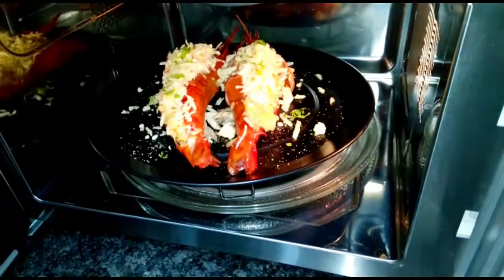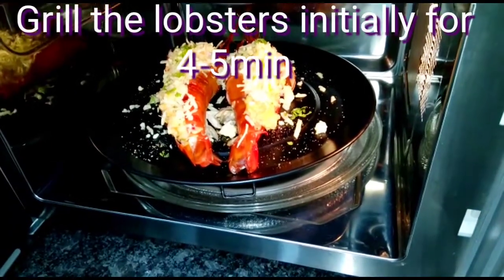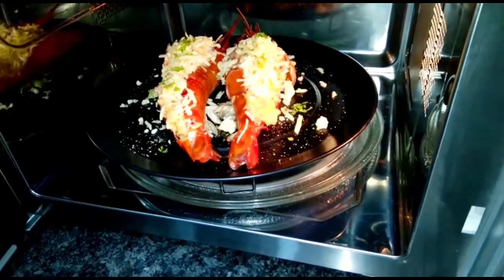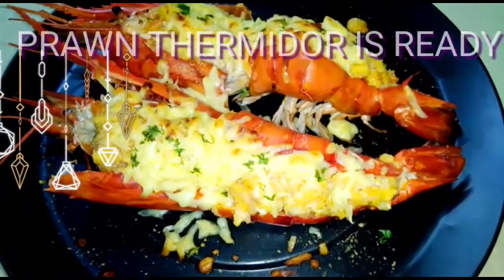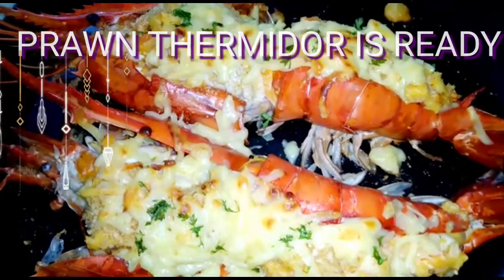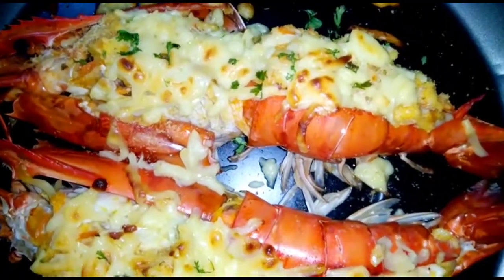Finally I'll sprinkle a little amount of parsley on top and now it is ready to go to the oven. I'll grill the lobster for 4 minutes or till all the cheese melts and a beautiful brown crust comes on top. I have taken it out from the oven — I grilled it for another 4 minutes to bring out this beautiful brown color. See how the cheese has melted beautifully. So I have grilled it for a full 8 minutes in total.